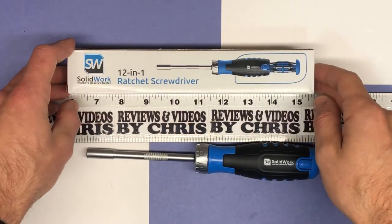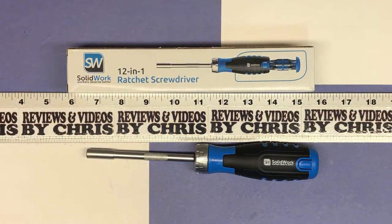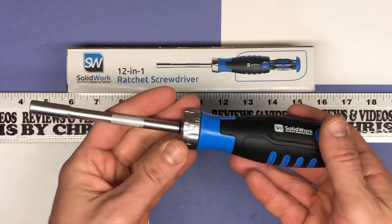I was thinking of giving this as a gift to my mother because she needs some decent tools, and this really encompasses a lot of different things, a lot of different types of screwdrivers. However, after seeing it and playing with it, I may end up keeping it myself. Solid Work is the brand — definitely well-made, it has some good weight to it, which is always good when it comes to tools.